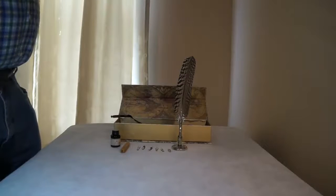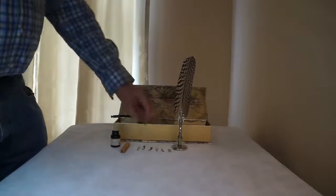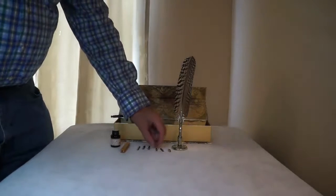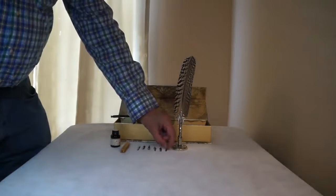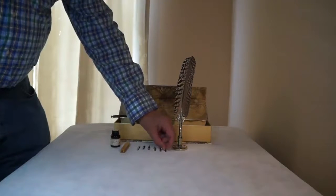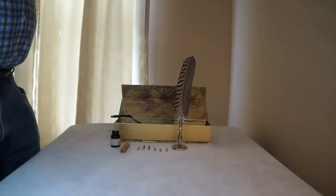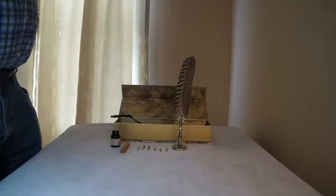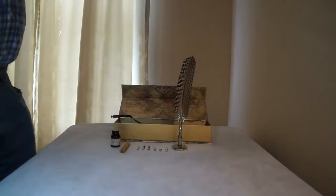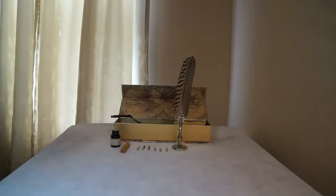I just think it's fascinating and fantastic, and it works very well. I'm not a calligrapher, but I do like the way it writes, and I like to play with pens — old pens and things like this. So I find it a real neat addition to your desk. Makes a wonderful gift if you have someone that's into that. Thank you.